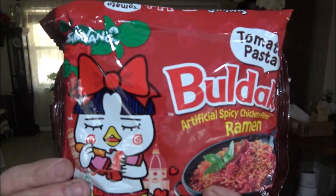Hey everyone, Shaber 1000 here. Today we've got another one of these and I've got several more, so stick around because we're going to be doing some more here and there. This one is the tomato pasta — it's Boldeck artificially flavored spicy chicken ramen, stir-fried ramen, but you don't actually stir fry this one. So let's open it up and see what it tastes like.